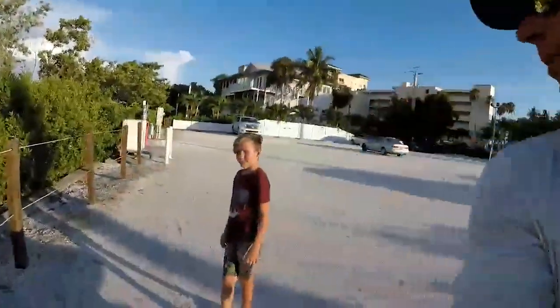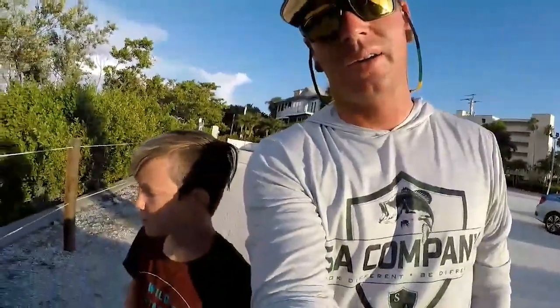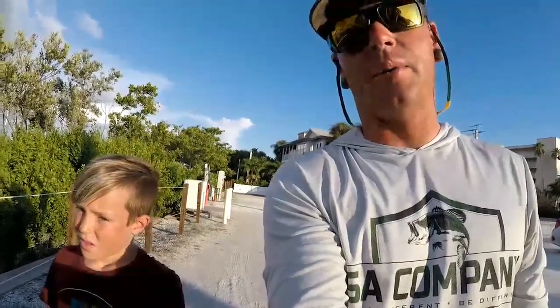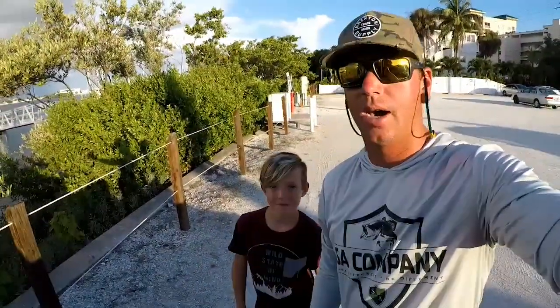What up SA Nation? We just finished up our little snook adventure. Kind of played out the way I thought it would. Usually only come to this spot and get one, two, three shots at big ones. Today I went one for one and Logan went one for one. We both caught a good snook and you guys are going to see that obviously or you've already watched it.